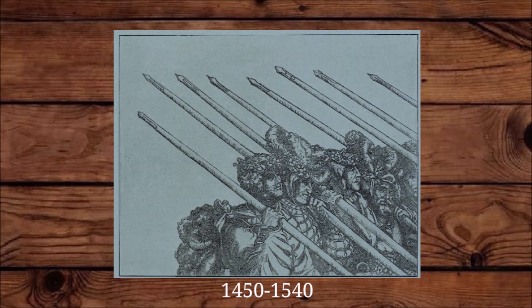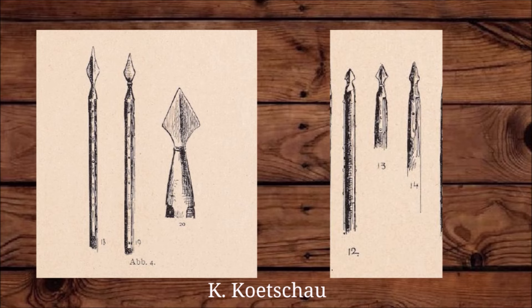Some historians think that the diamond-shaped pike point evolved from an earlier style sometimes called the frogmouth. It's similar to the diamond shape, only it's a bit more compressed.